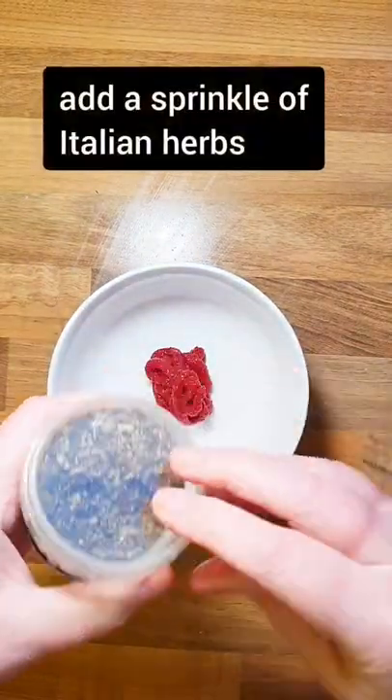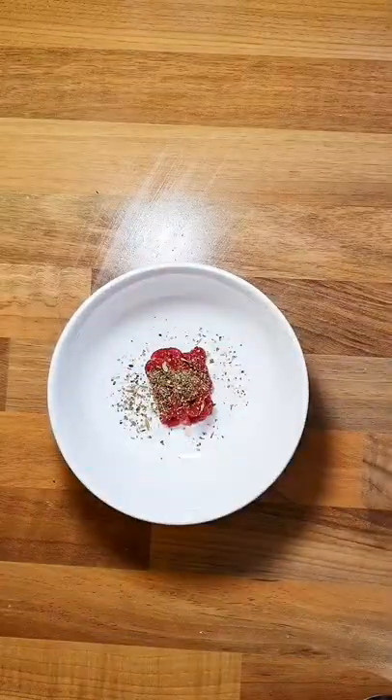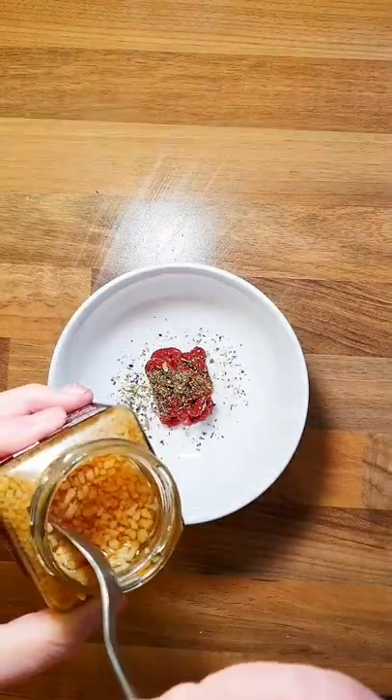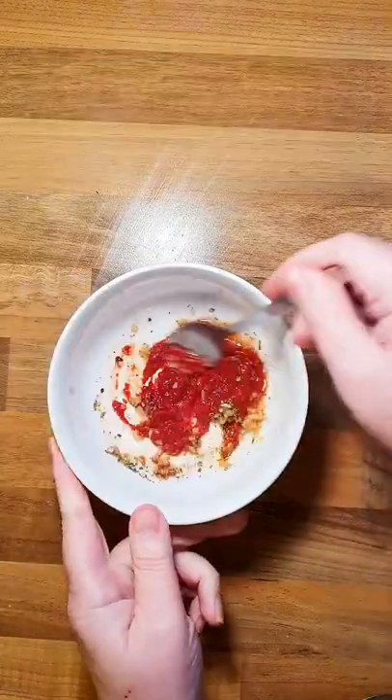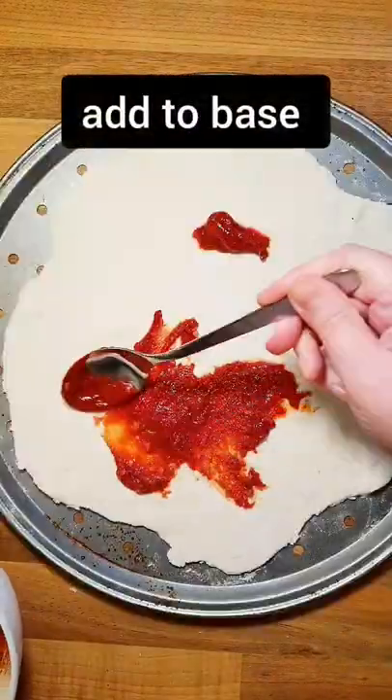For the tomato sauce, all I've done is mix some tomato puree, some Italian herbs, a little bit of garlic, and a tiny dash of water just to mix it into a paste — but you can use whatever you want.